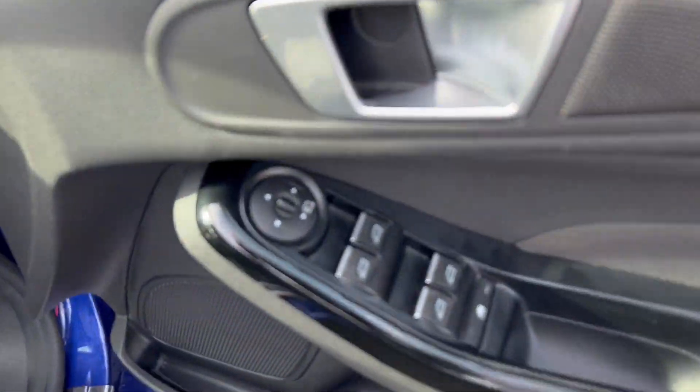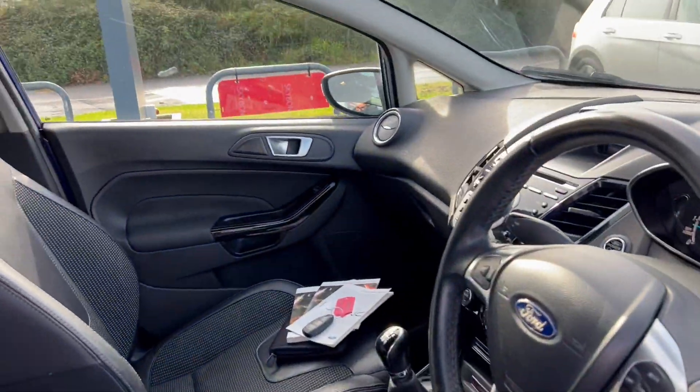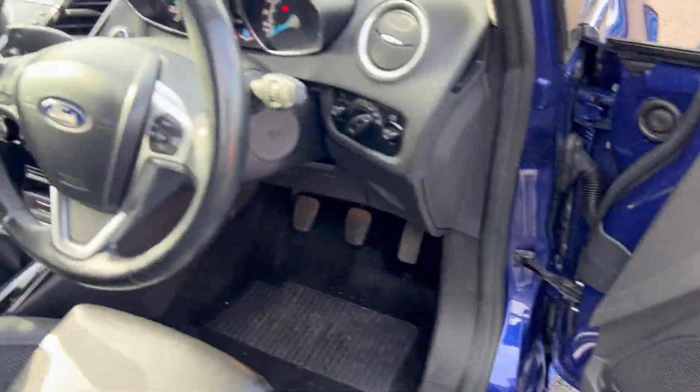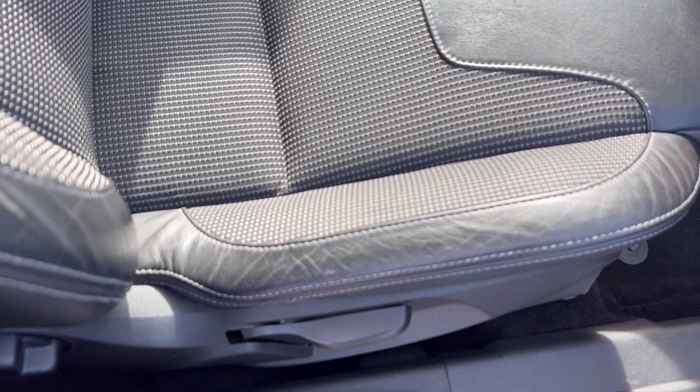Let's go around to the driver's side. So we've got electric windows, electric mirrors, and we've got folding mirrors — they both seem to work absolutely fine, which is nice to see. There's no problem with any of that, and the interior looking very nice and clean, as is the driver's seat as well.